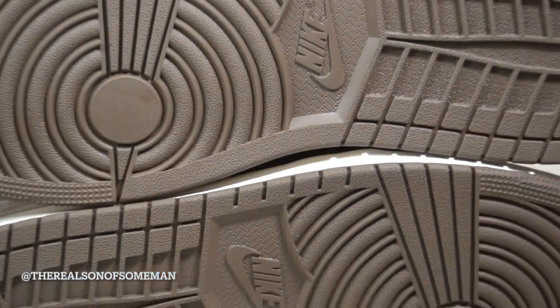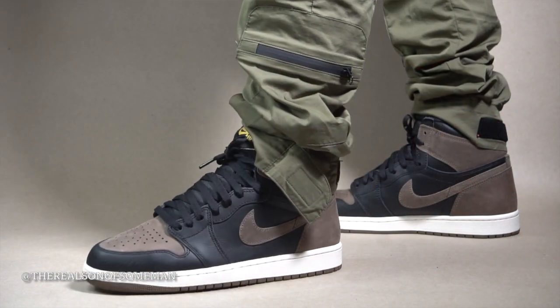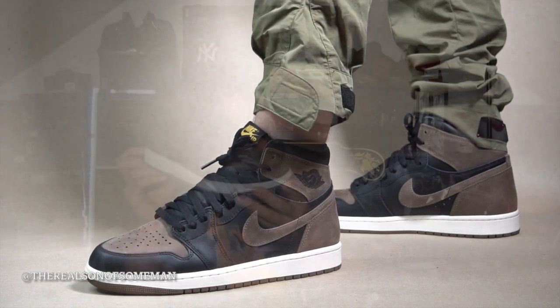Taking a look at the bottom of the sneaker, the outsole is basically all brown — standard Jordan 1 outsole. Moving up, you've got that coffee-dyed, light cream-colored midsole. It's just a standard Jordan 1 midsole, nothing crazy, nothing special. Moving up towards the toe box and toe cap area, the black leather on here is pretty nice.